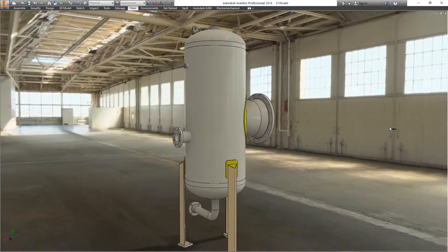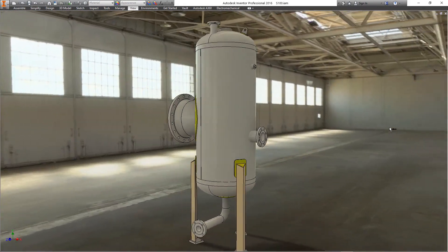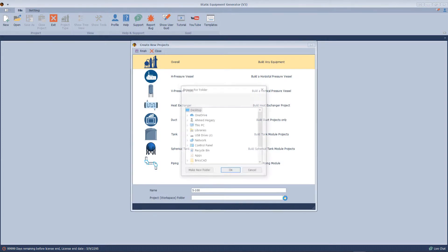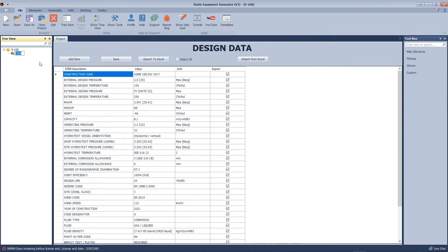In this tutorial video we will make a vertical vessel with support legs, including nozzles and lifting lugs. We will start a new project, name the project, select the location, and select the module type.